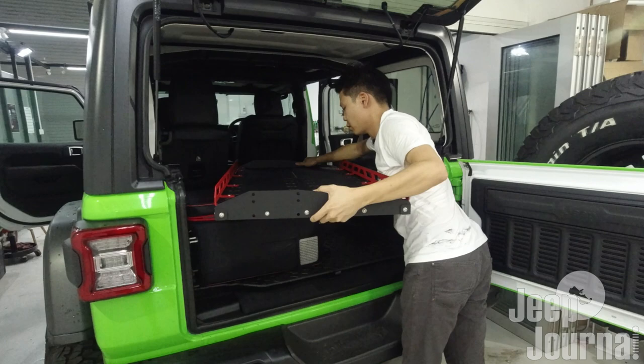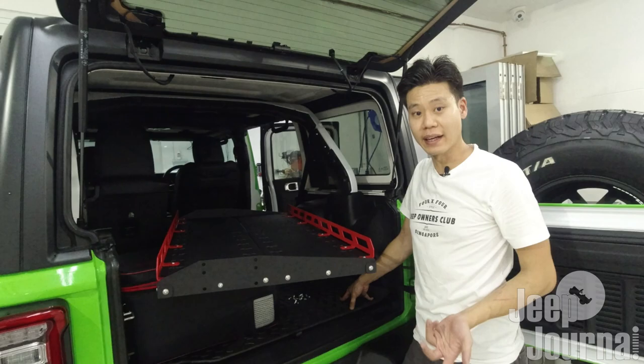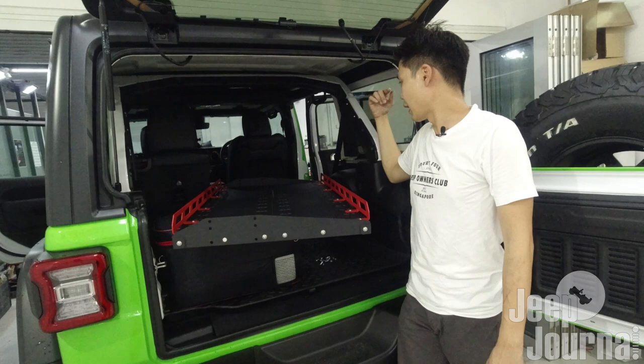If you have an assistant you'll be fine, but if not, this rack is quite heavy so it's going to be a challenge to install it yourself. That's the reason I did not remove my car fridge - I'm trying to use it as leverage to lever the shelf up. I already put down my rear passenger seats, so I'm going to climb in from the side and work from inside.